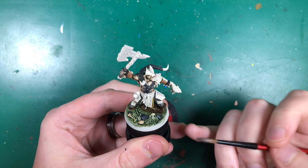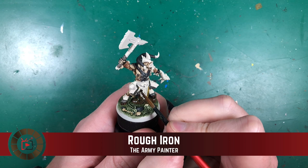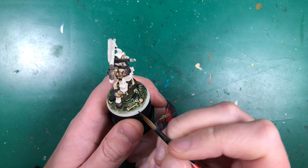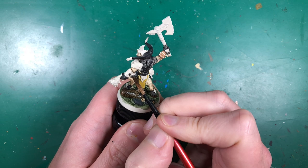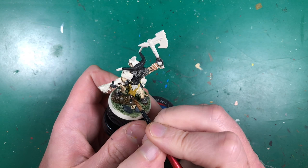Now we're finally starting on the metals using Army Painter Rough Iron. I'm painting the first layer on all the metals — the chain mail dangling down, the armored pads on each leg, his belly plate, shoulder pad, wrist guard, and ankle guards. Just a nice base coat of this color over all the metals.